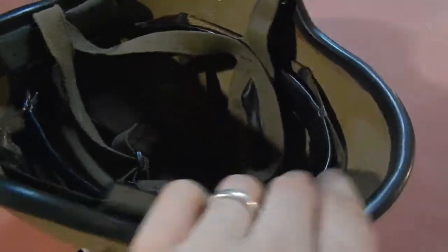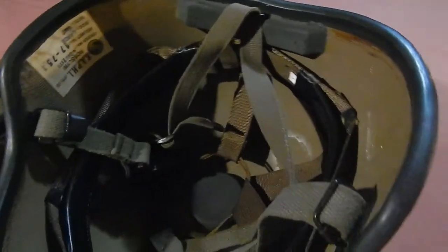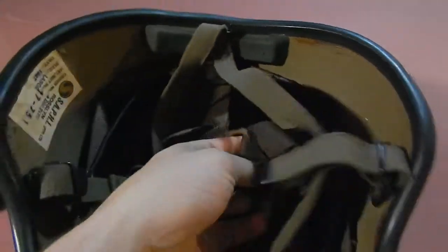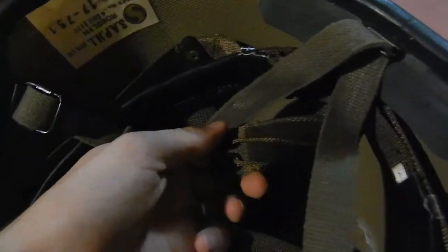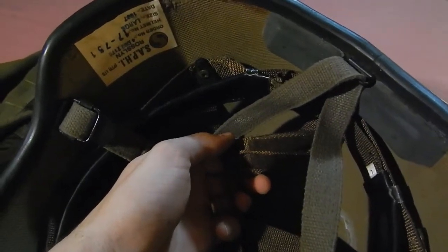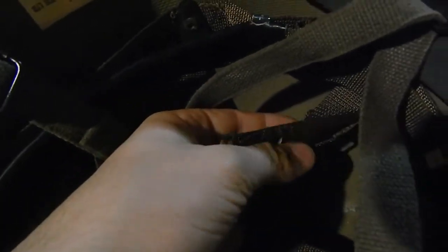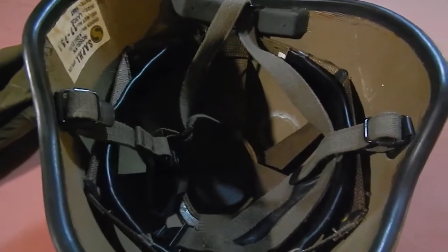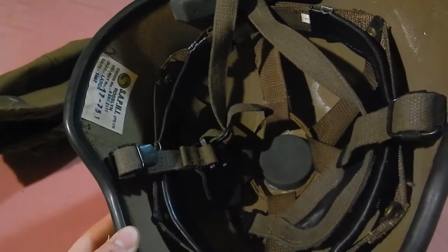Most people don't know this — I didn't know this — but this part in the back here is nylon. You can actually adjust the height of the helmet. You can strap it loose or adjust the height all to your preference.